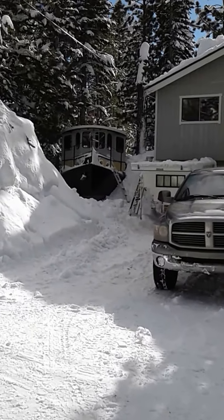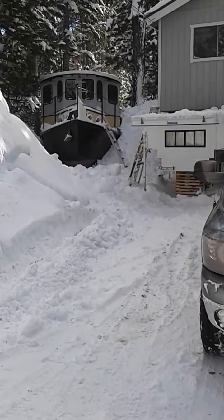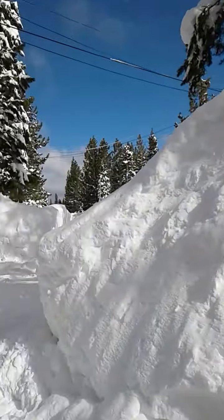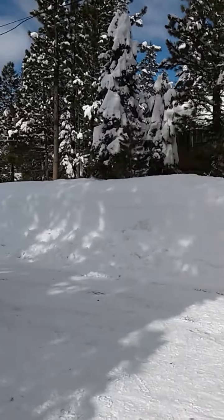Happy January 2017 — January 24th, 2017 to be exact. Beautiful winter day. I think it's safe to say that the drought is over.